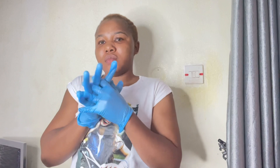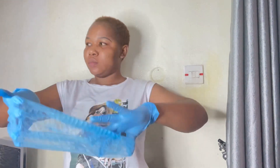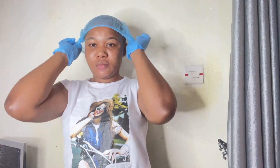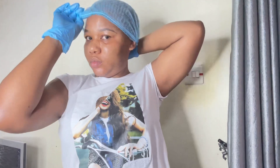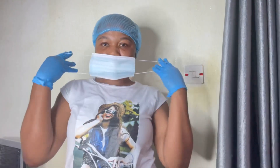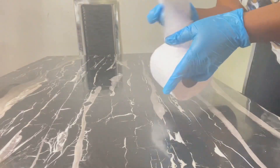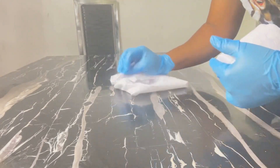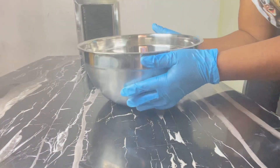Hey besties, welcome back to my channel, it's your girl Jimera. So today's video is just going to be like a vlog. I'm going to be showing you how I make my liposuction flat tummy oil — the one I sell. I've dropped a video before on this oil; if you've not watched that you can go watch it, or in case you missed it, you can still watch this one. It's still the same recipe, the same thing.